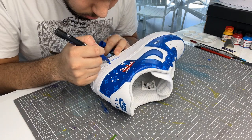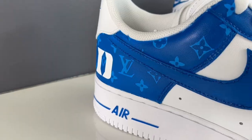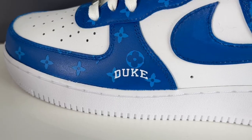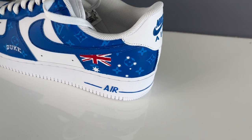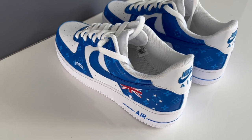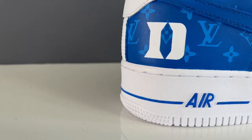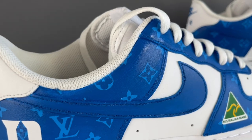Then I use a Posca marker to do the air branding on the sole and let's see how they turned out. If you want your own pair of customs, hit me up at RoyaltyCustomSneakers on Instagram. And as always, Stay Royal!